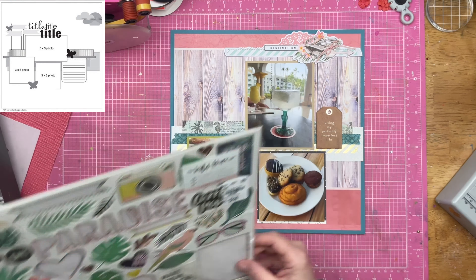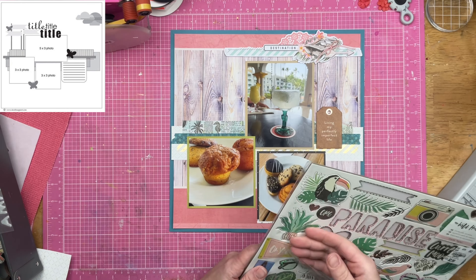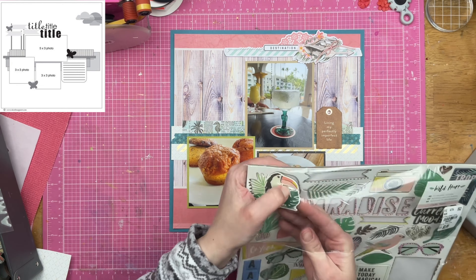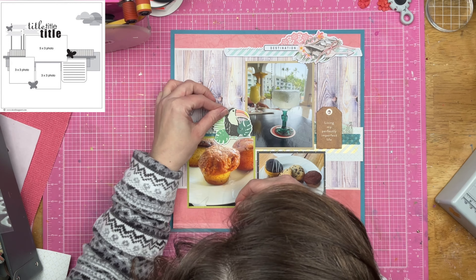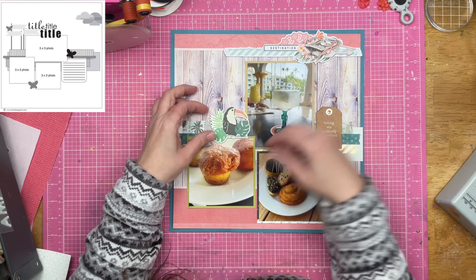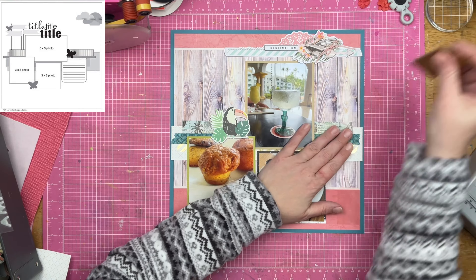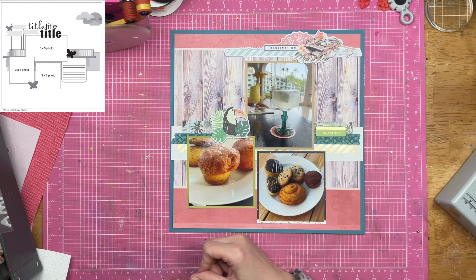If you're thinking, 'Sandy, you weren't on a boat — you were scrapbooking pictures of food, what is going on?' — it's a whole vibe. It's how the layout feels, and since it is all part of the collection I am using, it works.